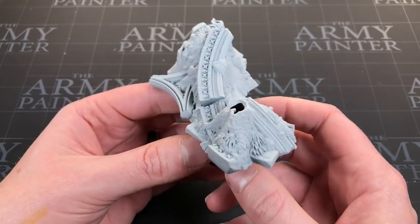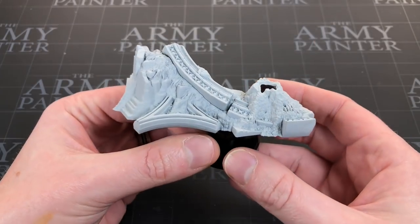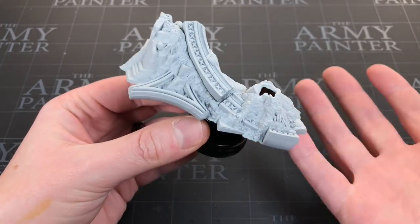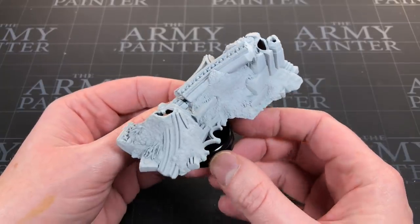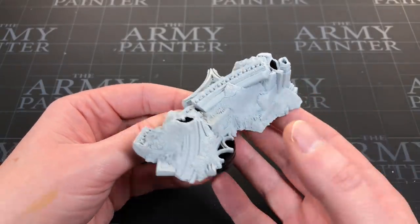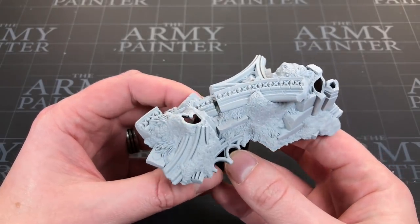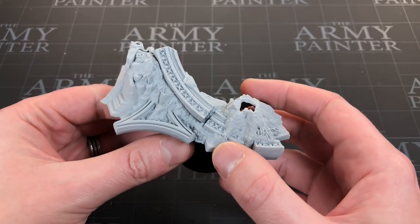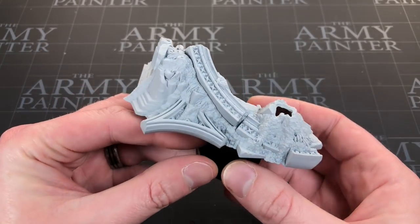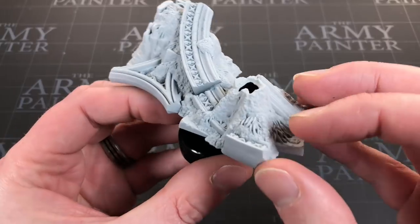Bonus points if you can leave in the comments what miniature this piece of scenery is from - I'll give you a clue, it is Warhammer Age of Sigmar. Anyway, I'm painting the base of that miniature to begin with, and it's essentially a big piece of scenery. I've already got paints on my hands from testing out a few things. I'm going to try and copy the box art look - I won't show you the box art because I don't want you to know what the miniature is.